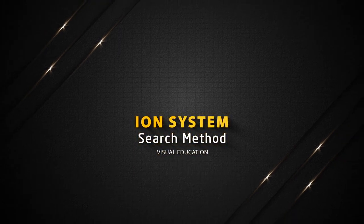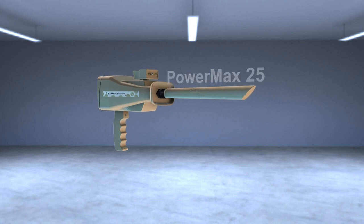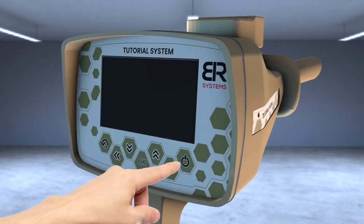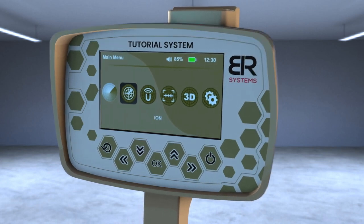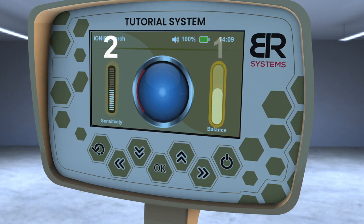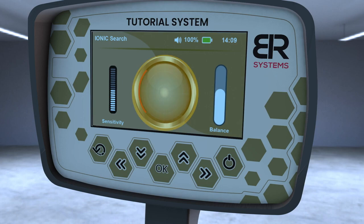Ion System Search Method. Make sure that the PowerMax 25 sensor of the ion system is connected and tighten the bolt well. Turn on the device and choose the Ion System icon from the main screen interface. A screen will appear that contains three items: balance control on the right side, sensitivity control on the left side, and the signal strength pointer in the middle.